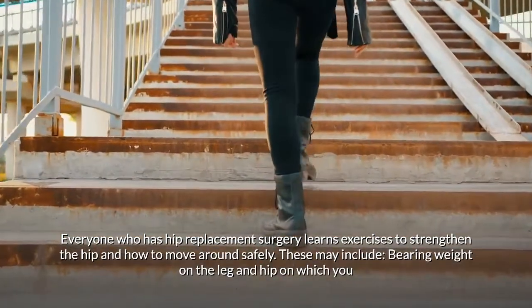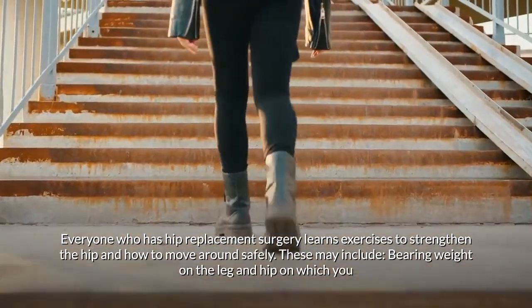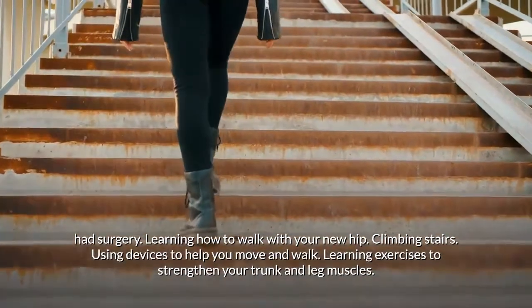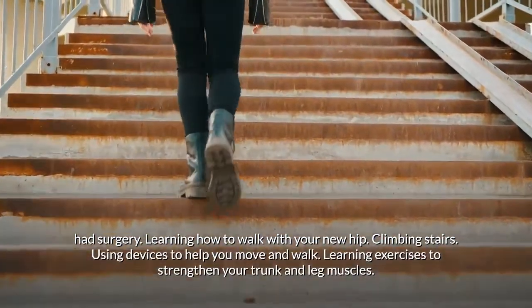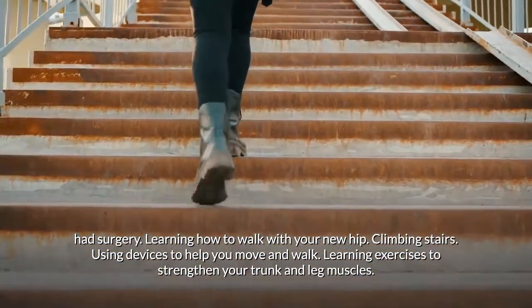Everyone who has hip replacement surgery learns exercises to strengthen the hip and how to move around safely. These may include bearing weight on the leg and hip on which you had surgery, learning how to walk with your new hip, and climbing stairs.